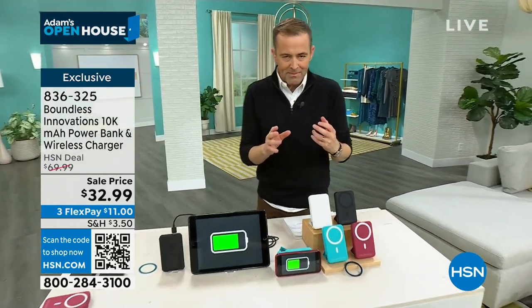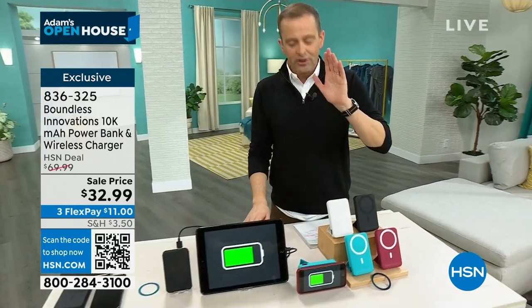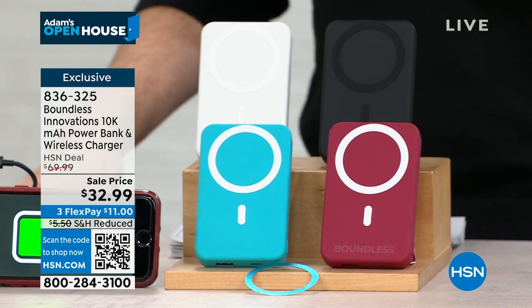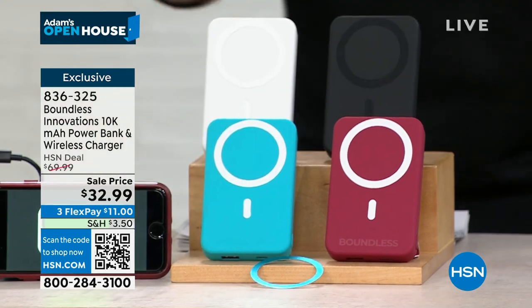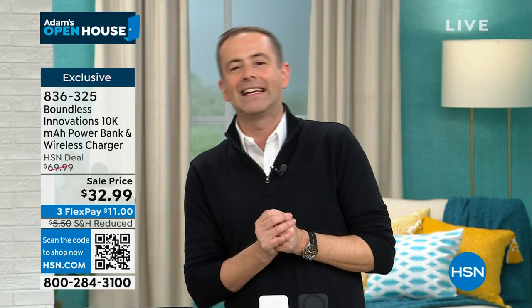This has something called a MagSafe — a magnetic ring that you'll see around the outside. We're going to talk about easier, faster, better alignment when it comes to charging. It does a lot. It comes on its stand, and in a few colors like teal, black onyx, magenta, and white pearl. You've got to see it in action to really understand what it does. Our special guest is the lovely Tara Quellhurst, one of our electronics experts.